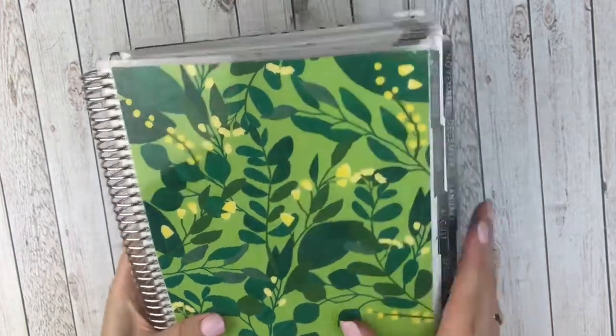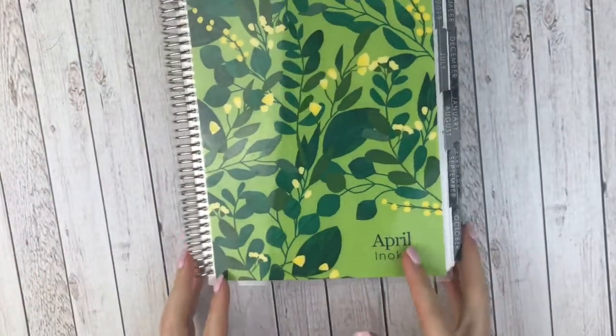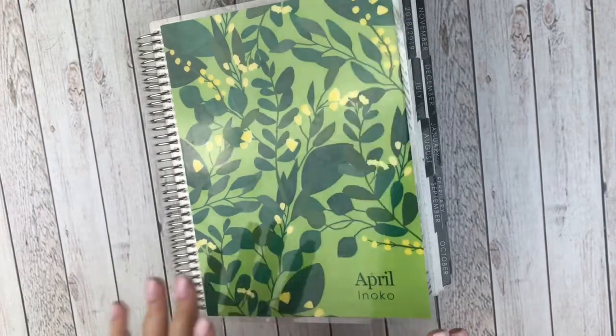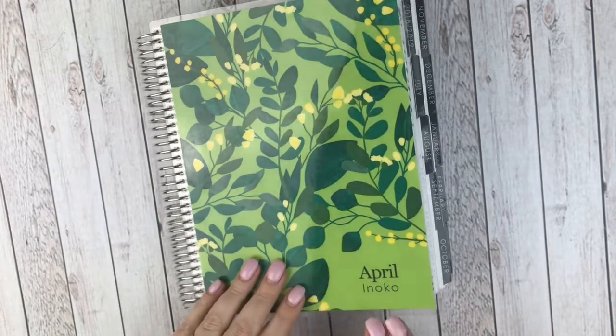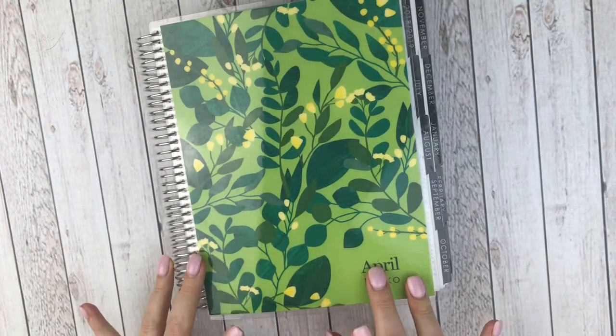However, I don't know how anyone keeps an 18-month planner because she's very chunky now. The cover barely even stays on. What I wanted to do was do a flip-through of my memory spreads, which was July through December, and then uncoil this, take out all of my memory spreads, and then just have this as a 12-month planner. Hopefully it goes seamlessly, then I'll show you how it looks with just 12 months in here.